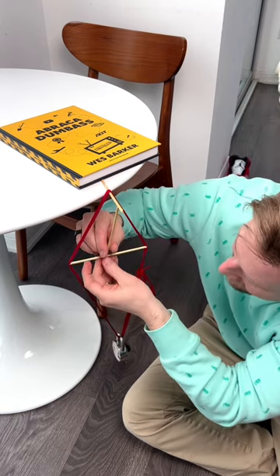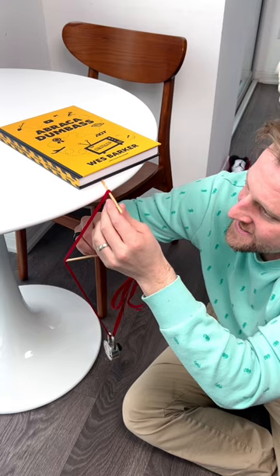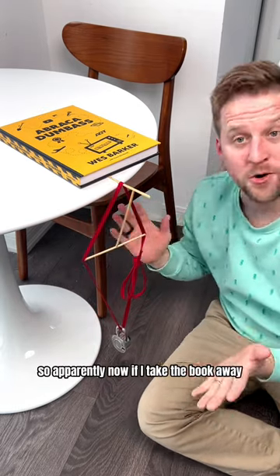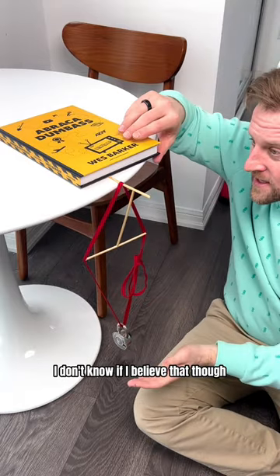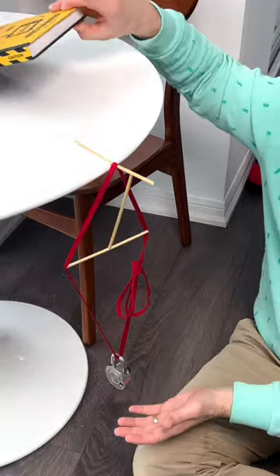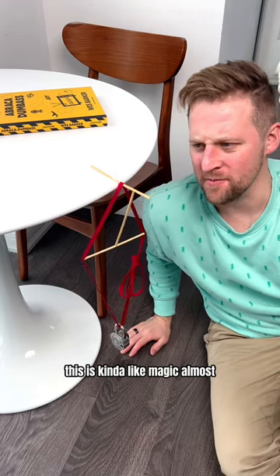Now apparently — this doesn't feel like anything, this just feels like nothing. So apparently if I take the book away it'll all stay. I don't know if I believe that though. Oh, this is kind of like magic almost.